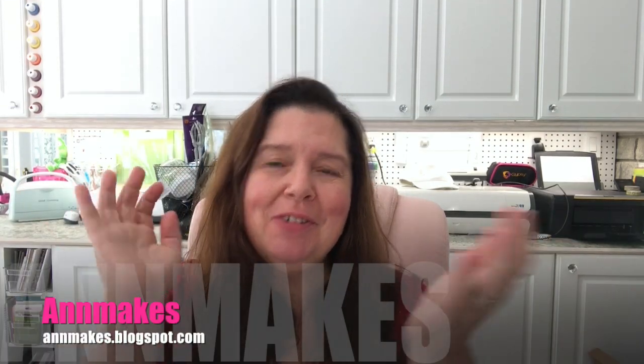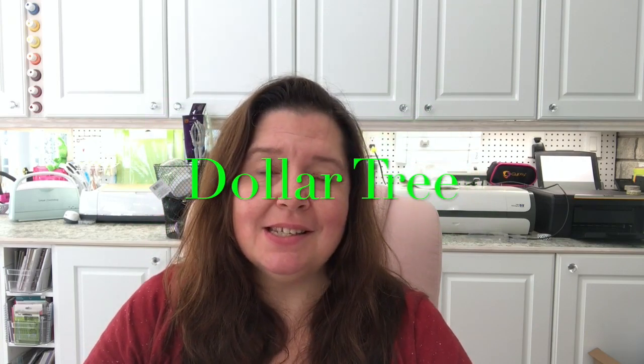Hi everyone, it's Anne here from Anne Makes. Welcome to my studio and welcome to my channel. For those of you who are new here, please click on the subscribe button below, click the notification button so you won't miss any of my videos — whether those are haul videos, DIYs, or how-tos about crafting. Today I have another Dollar Tree haul to share with you — this is the second one I'm filming for September, so let's get to it.